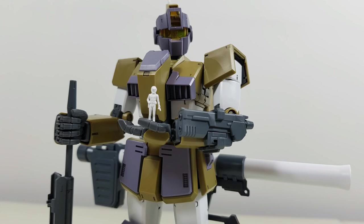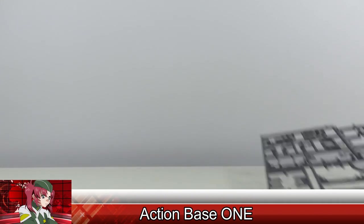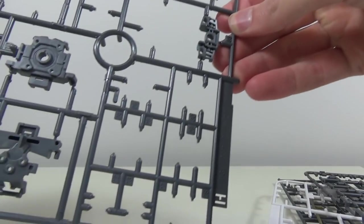Other accessories include a detailed standing pilot figure, an action base tube connector, and lots and lots and lots of junk parts.